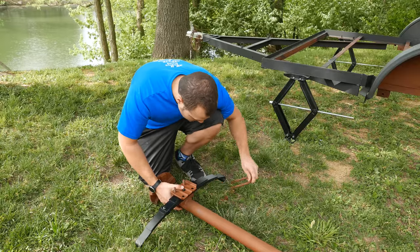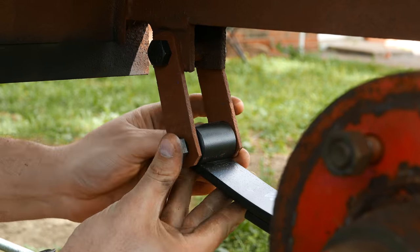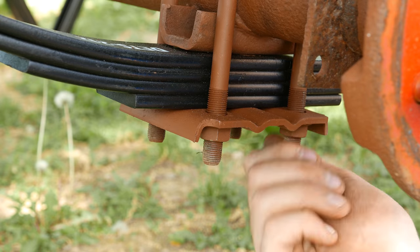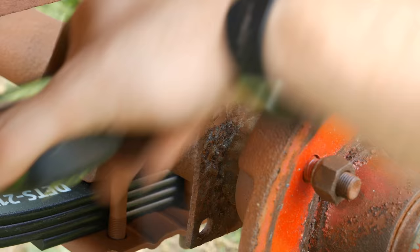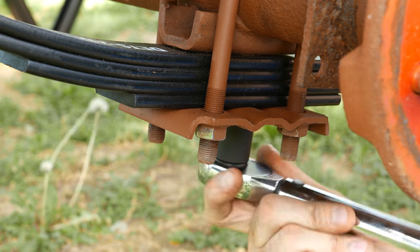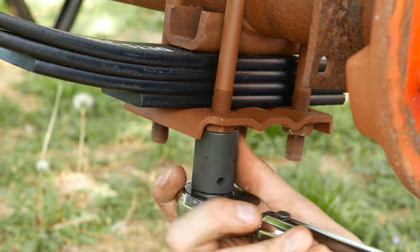To assemble the new suspension, first attach the leaf springs to the axle, leaving the mounting bolts slightly loose. Then attach the leaf springs to the frame and fully tighten those bolts. With the axle fully attached to the frame, add Loctite to each U-bolt nut. Measure the axle to verify alignment and then fully tighten down each bolt, making sure to alternate between each bolt and not tighten any one all the way before all of them are ready to be tightened.